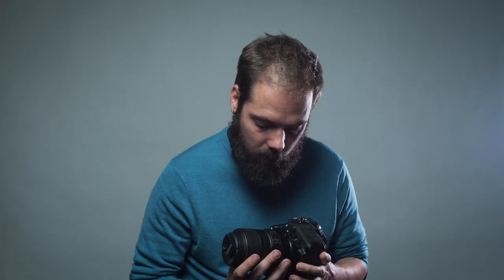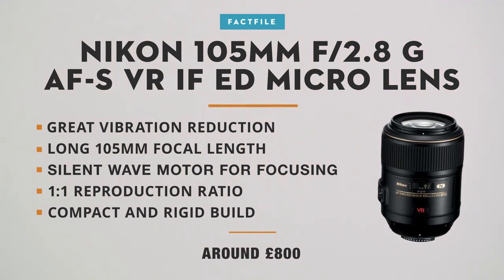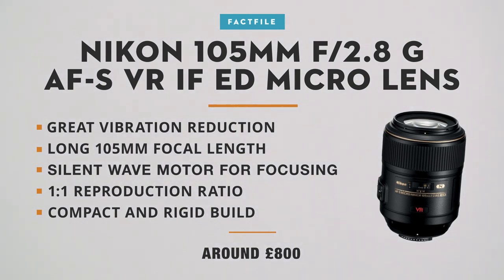Our lens is the Nikon 105mm f2.8 macro lens, which should give us a reproduction ratio of 1 to 1. The lens has vibration reduction, which is fantastic for shooting macro handheld. Today we're going to be setting up on a tripod though, so I'm going to make sure that is turned off — it won't add any vibrations from the vibration reduction trying to correct for vibrations that just aren't there.